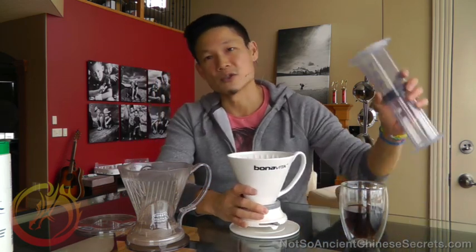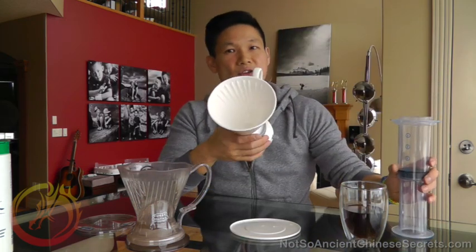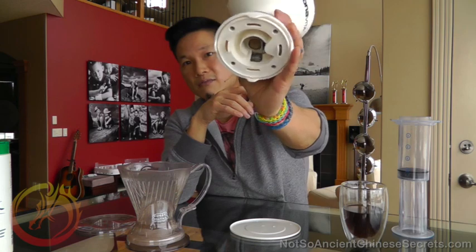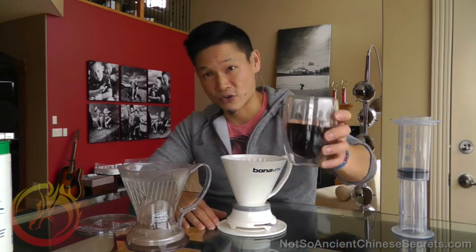This is our new favorite coffee maker for daily use. If I'm ever in a super big rush and can't wait three to four minutes after the brew time for it to drain, I will still use my AeroPress. But you've got porcelain, a beautiful, easy-to-clean and robust system that's been working for over a year and we love it. Links are below — thanks for watching and have a great morning.